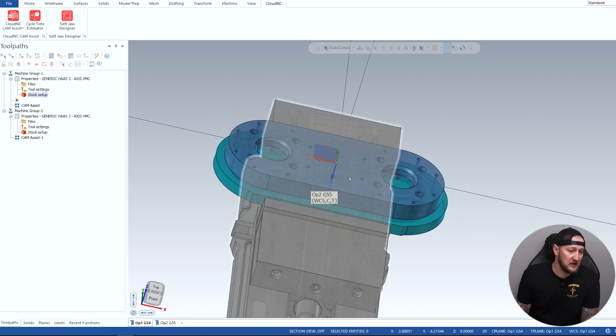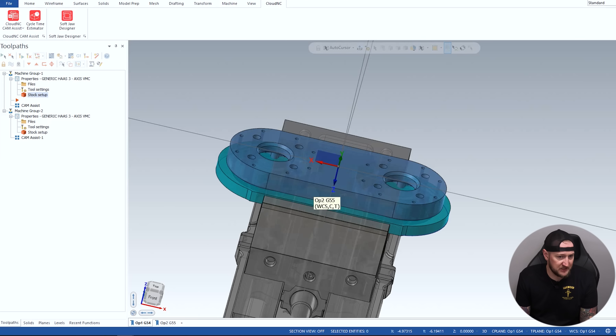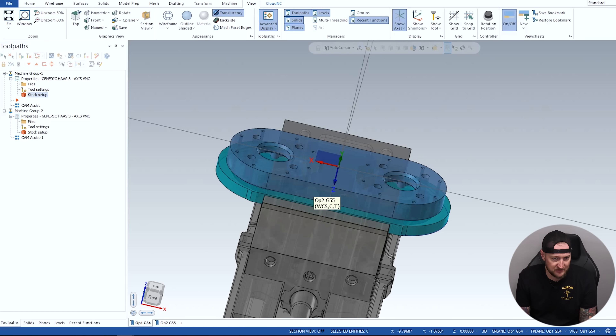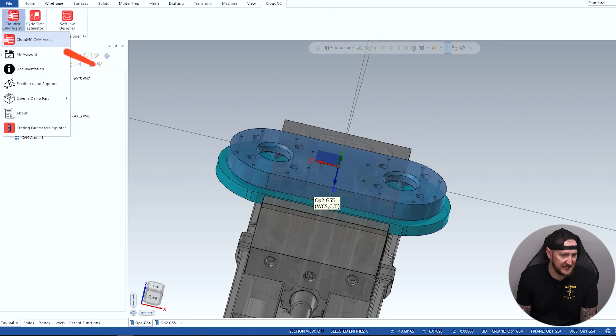But a lot of this comes down to how well you set up your tool libraries. A lot of you who use repetitive tooling or do a lot of programming typically already have your tool libraries set up, so this is gonna be very easy for you. I went ahead and set up my tool library so Cam Assist knows what tools it's gonna be pulling. I've got my stock set up, and I'm gonna go into Mastercam — you can see up here it says Cloud NC — and click on Cam Assist.